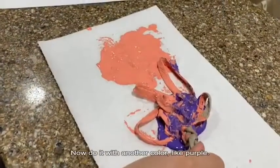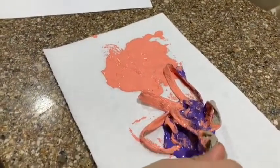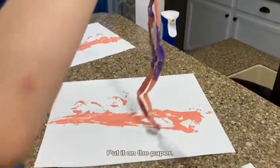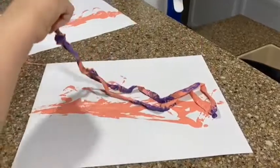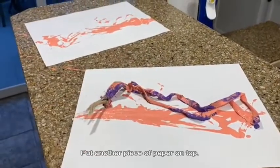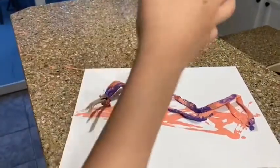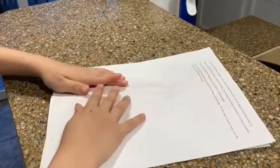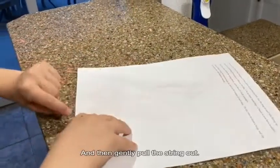Now do it with another color, like purple. Pull it out of the puddle. Put it on the paper. Put another piece of paper on top, smash it down, and then gently pull the string out.